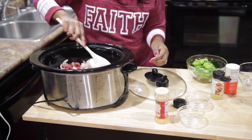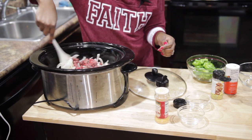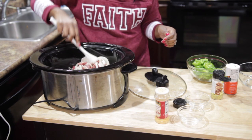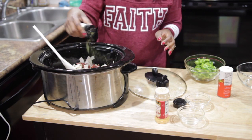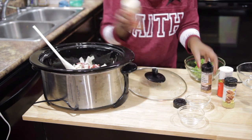The crock pot is already heated up so it is ready to go — it has been preheated for a while. And so I am just putting the ingredients inside of here, stirring up the meat and the onions. Then I am going to season it again.